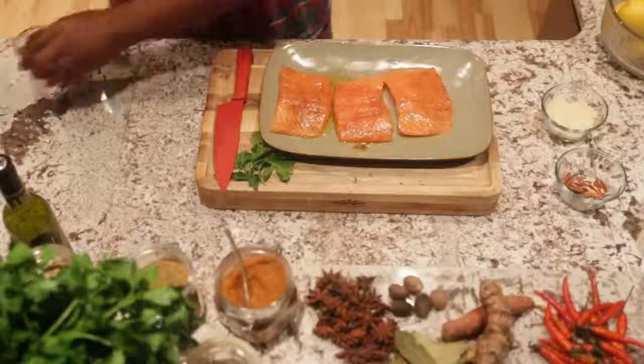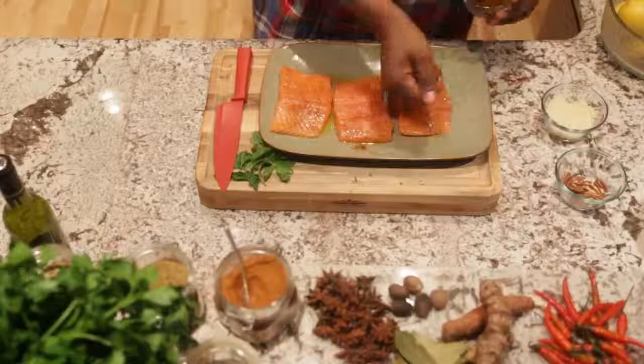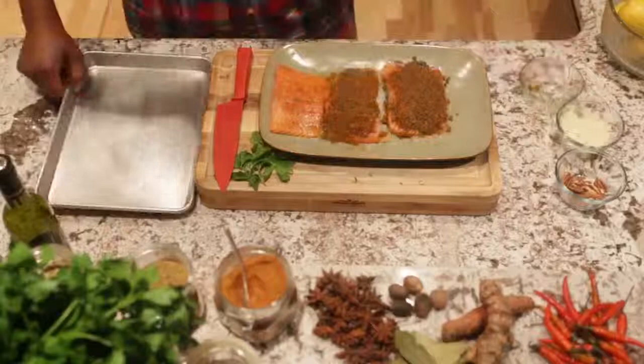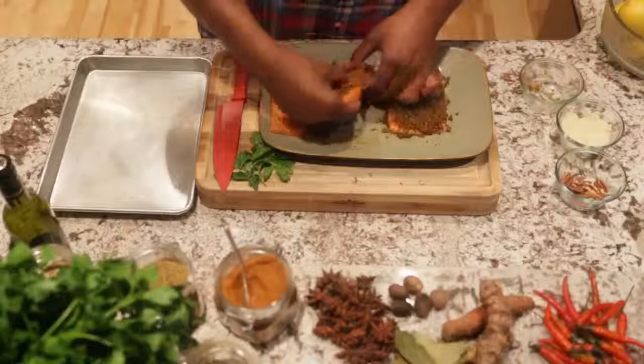Then we add our crust — the pecans, parmesan cheese, parsley, and a little bit of that oil — and you just pack that tightly on the salmon. We take a sheet tray, and because we already have our oil on the salmon, we just add the salmon directly to the sheet tray.